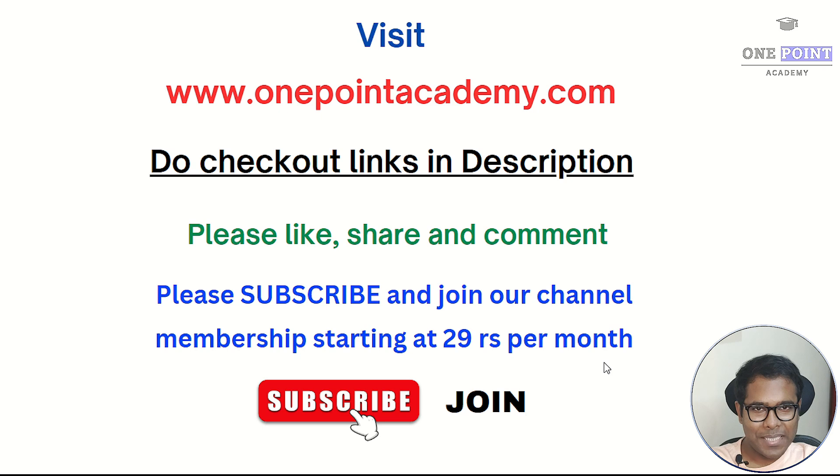I hope you found the video helpful. Please like, share, and comment. Check out the video description for all important links. If you're new to the channel, please subscribe and press the bell icon. You can also join our channel membership or support us financially. Till next time, take care, bye.